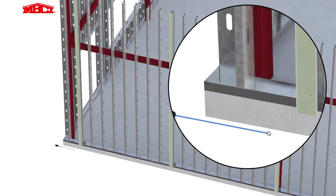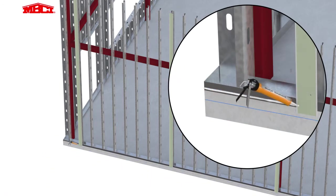A chalk line is used to establish the proper starting point for attaching the base support extrusion. Butyl sealant is then applied to the vertical leg of the stud track, which will seal the stud track to the back of the base support extrusion.